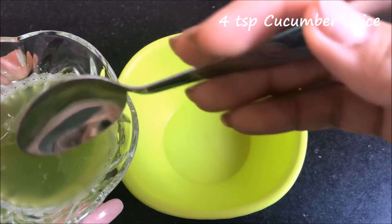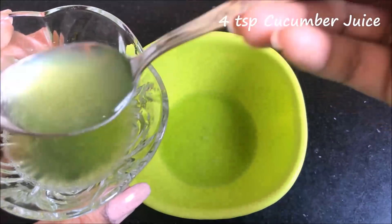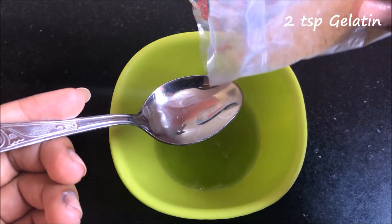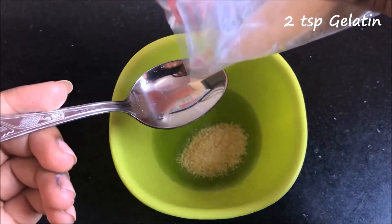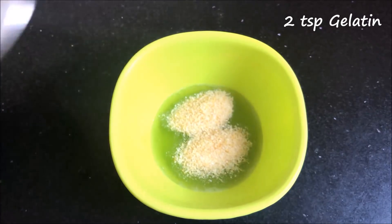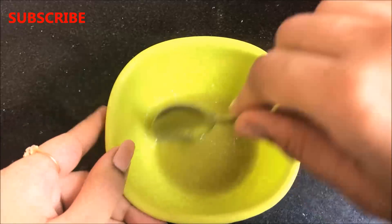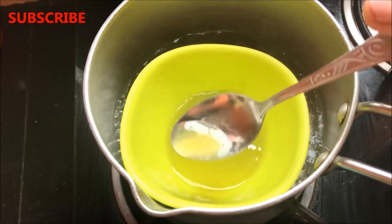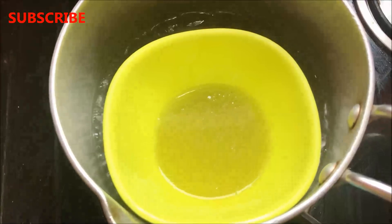To prepare this home remedy you firstly have to take 4 teaspoons of cucumber juice in a clean bowl. After that you have to add 2 teaspoons of unflavoured gelatin in it. Now you just have to give a good mix to both these ingredients so that they combine with each other nicely. After that you have to melt the gelatin — here I am using the double boiler method to melt the gelatin, and you can even microwave this mixture for 10 to 15 seconds to melt the gelatin.